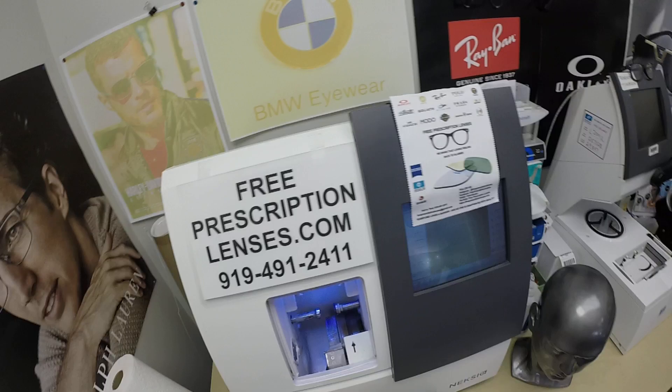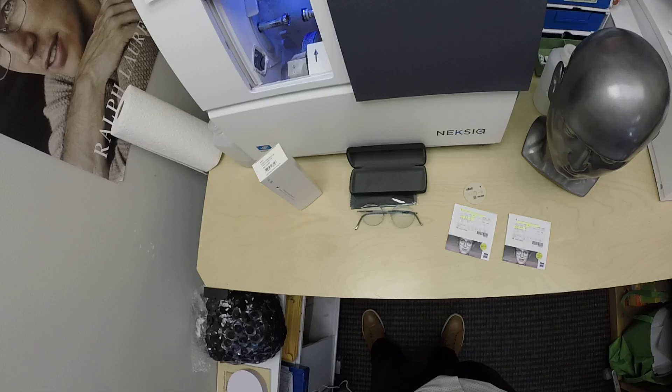Hi everyone, special thank you to Macy in Independence, Missouri. This is freeprescriptionlenses.com where everyone loves a bargain and no one is disappointed with quality. I am the hardest working optician in the industry.